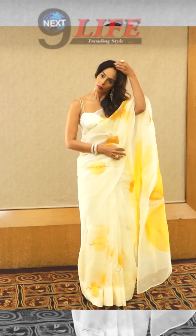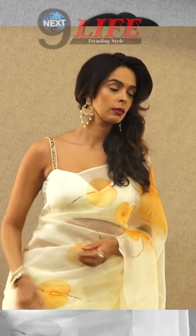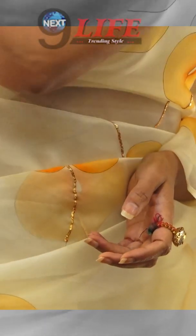Want me to hold? Yeah, let me hold. Let's check this. Let's check. Hold. This will be the hold first.